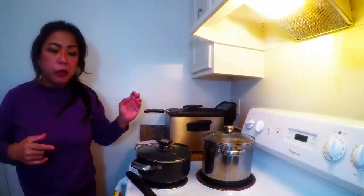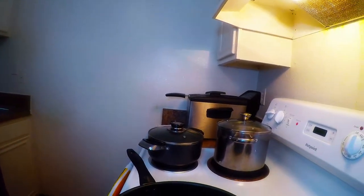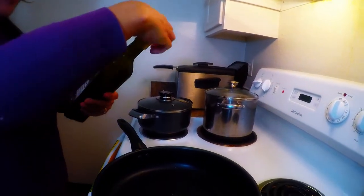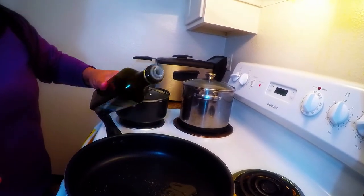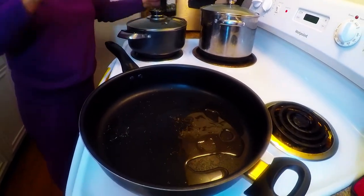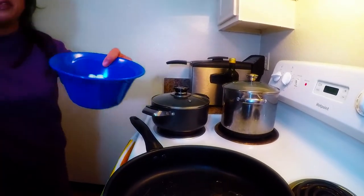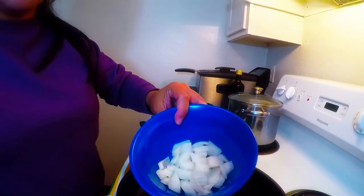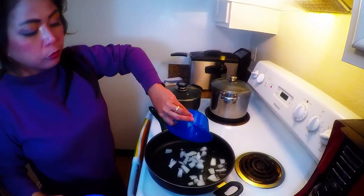We need to make sure the lo mein is only cooked for two minutes because it's fresh and already partly cooked. So we're gonna put our virgin olive oil in — about two tablespoons — and I always start with the onions first, then the garlic. We're gonna make them brown.